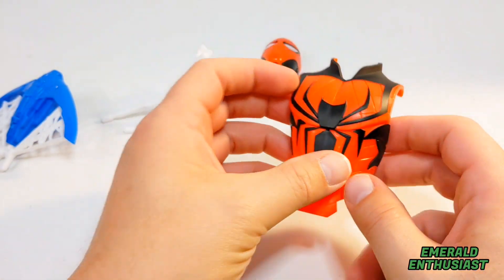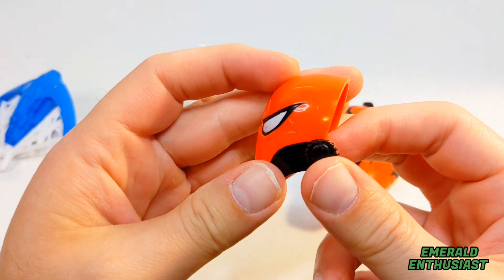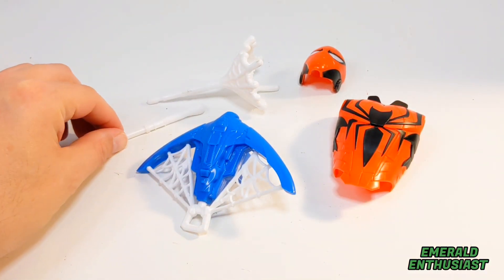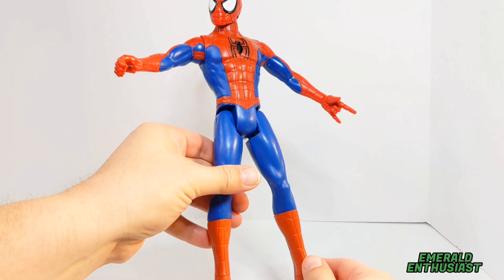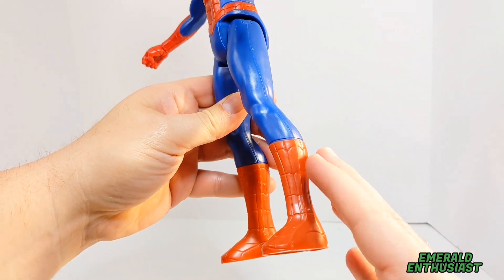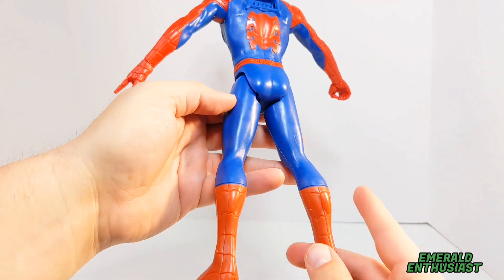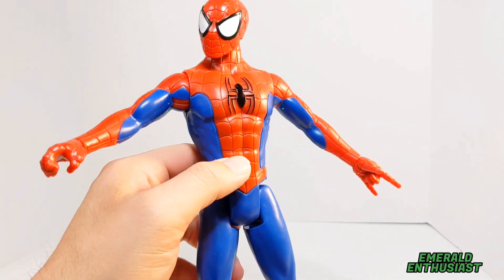I really like this body armor — the paint applications are really superb. Here is the mask slash helmet and I like that as well. While I would have preferred a figure with knee and elbow joints, I'm obviously not the target demo for this product. The figure is based on a classic style costume. There is webbing sculpted into the boots, but perhaps there should be a little more definition back here with the hamstrings. I do like the blue and reds — very vibrant colors.